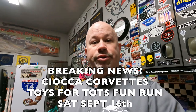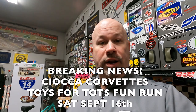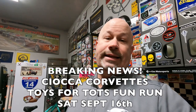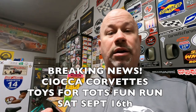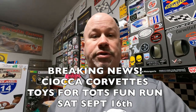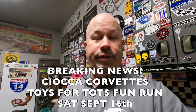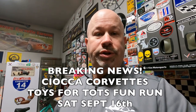Another really cool event coming up in 2023 — a little bit of breaking news here on the channel — is the Sioka Corvette Toys for Tots Fun Run. The date has been set: Saturday, September 16th. We're looking to make that bigger and better. Sioka likes to continue building on the momentum that Kerbeck started all those years ago, and Sioka continues that tradition. Mark your calendars: Saturday, September 16th.